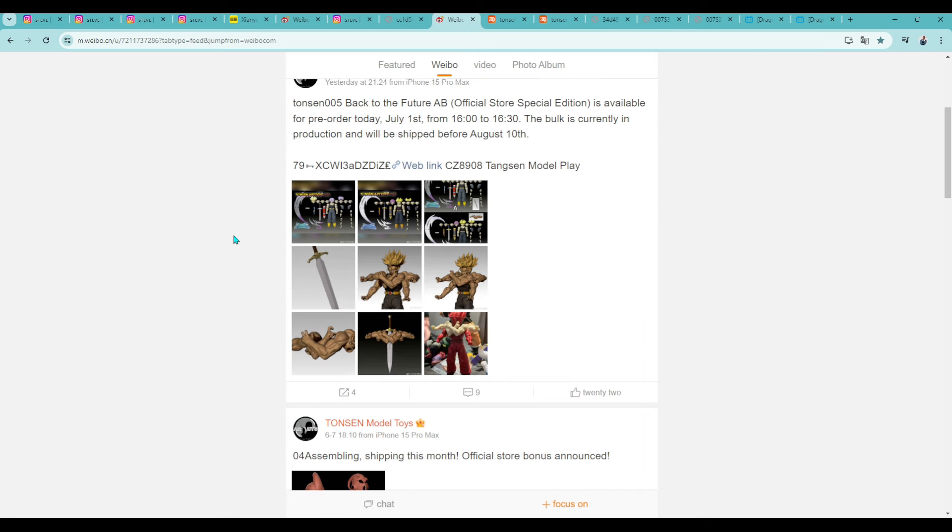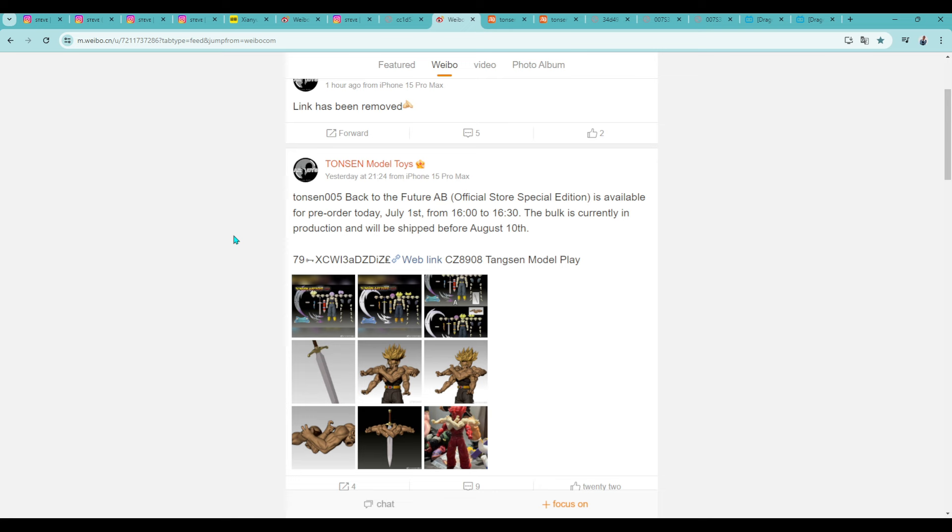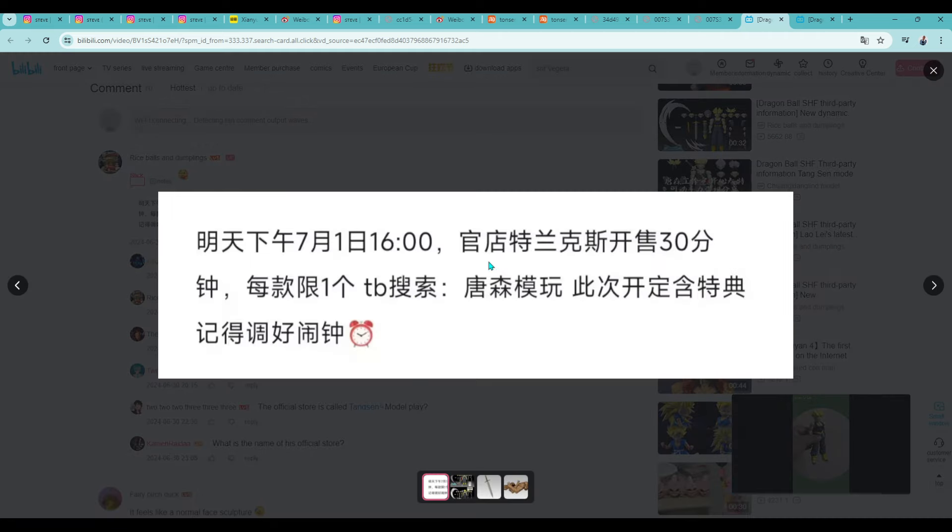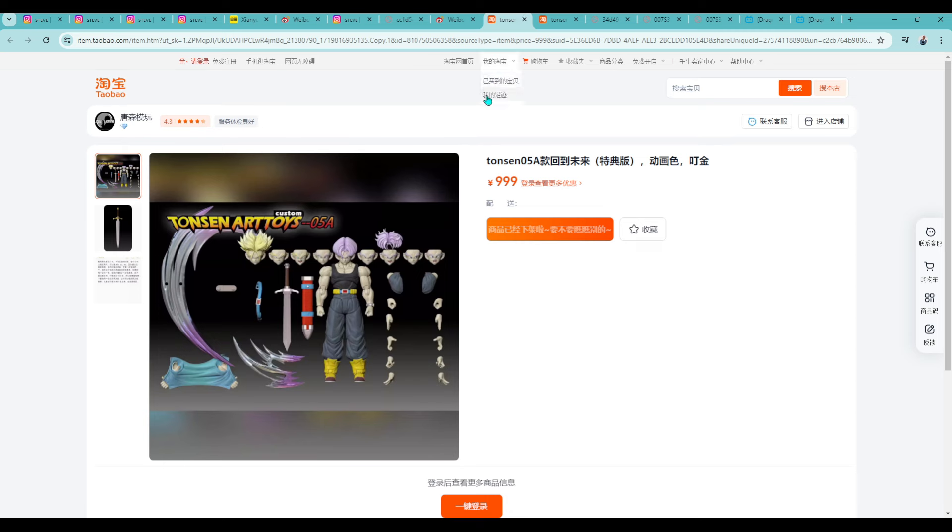This has been the biggest thing of the night — we got confirmation about the whole bonus accessory situation from Taunson: when it was going to happen, where, and how. That information came in chunks over time. I had to go through different avenues to figure it out. I went to Bilibili — basically YouTube in China — and got this information from a user whose name translates to 'Rice Balls and Dumplings.' The post said at 1600 China time — 4 PM China time, which is 1 AM for me — there would be an open session.